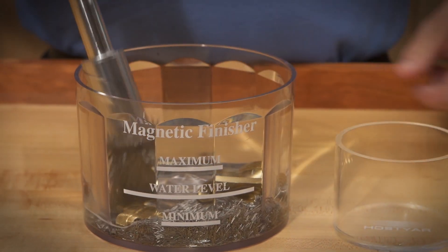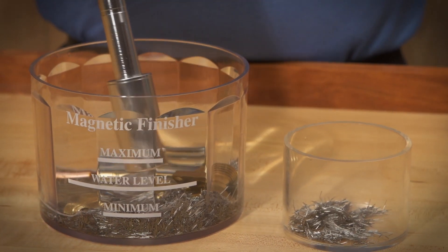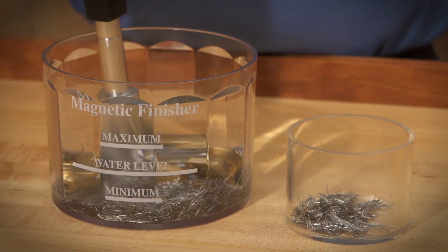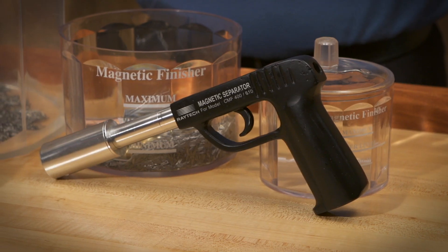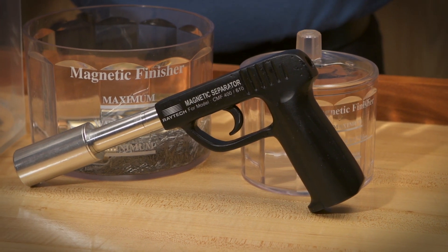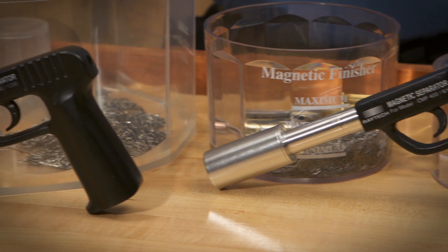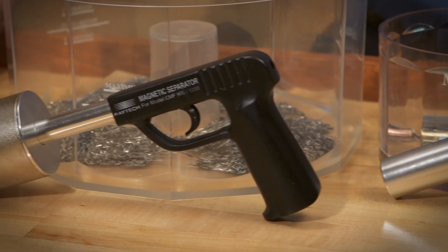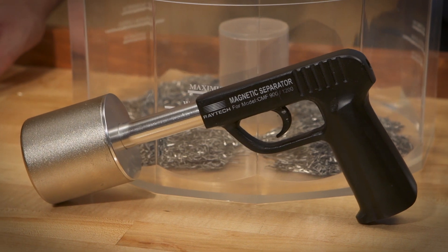When the cycle is complete, the Raytec Magnetic Separator is the easiest way to separate the parts from the media. Since the pins are slightly magnetic, the separator will pull the pins from the bowl, leaving the parts. It is available in two sizes: the 400-600 model, which is designed to be used with the CMF 400, 410, and 610 machines, and the 900-1200 model, which is designed for use with the CMF 900 and 1200 machines.